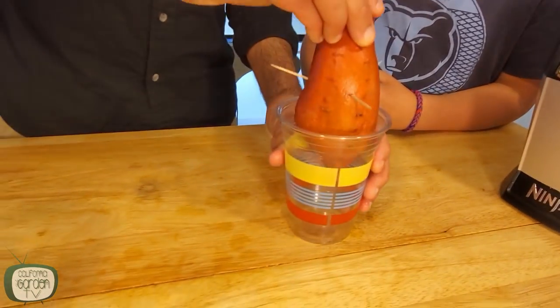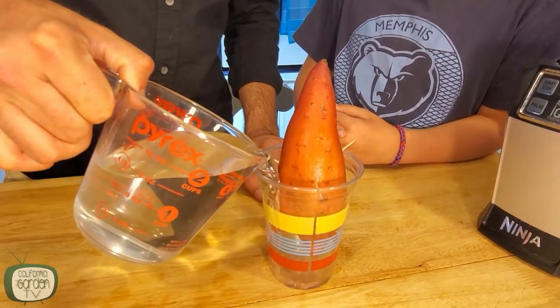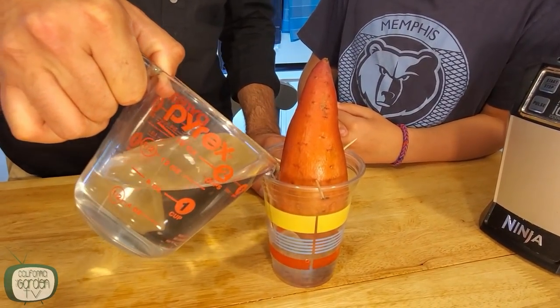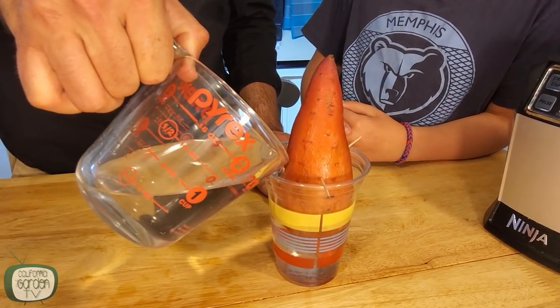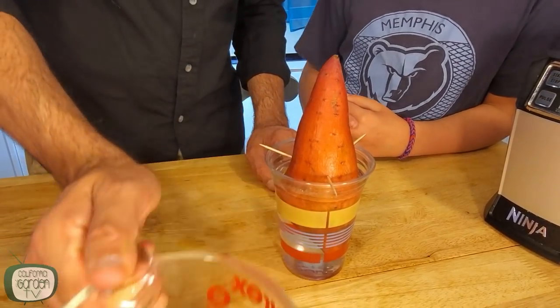We're going to put it in the cup and fill it about halfway up the potato — right under the toothpicks — and we're going to keep that water level consistent throughout the next month or two.